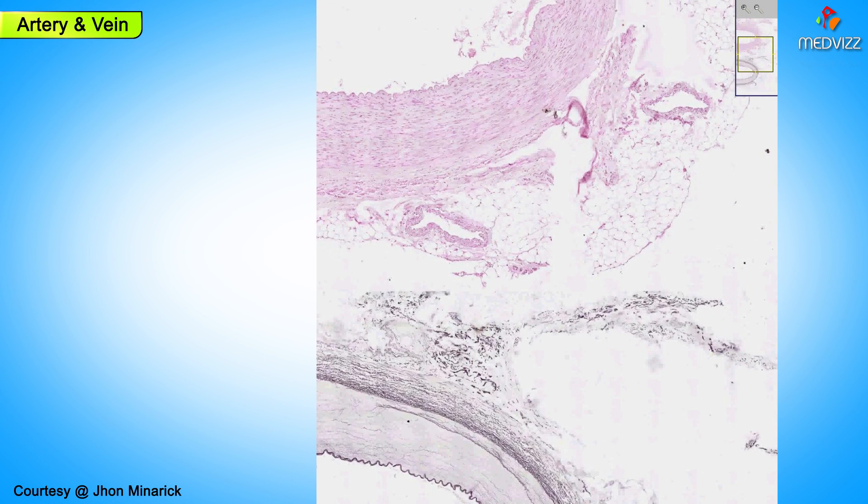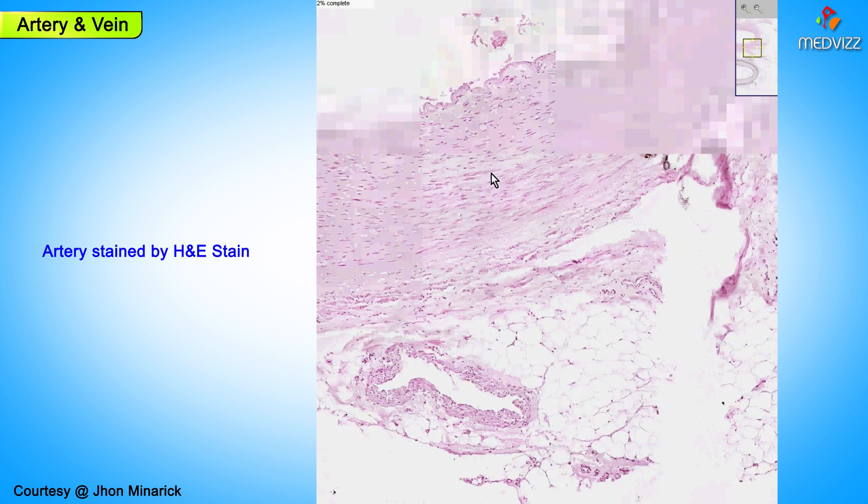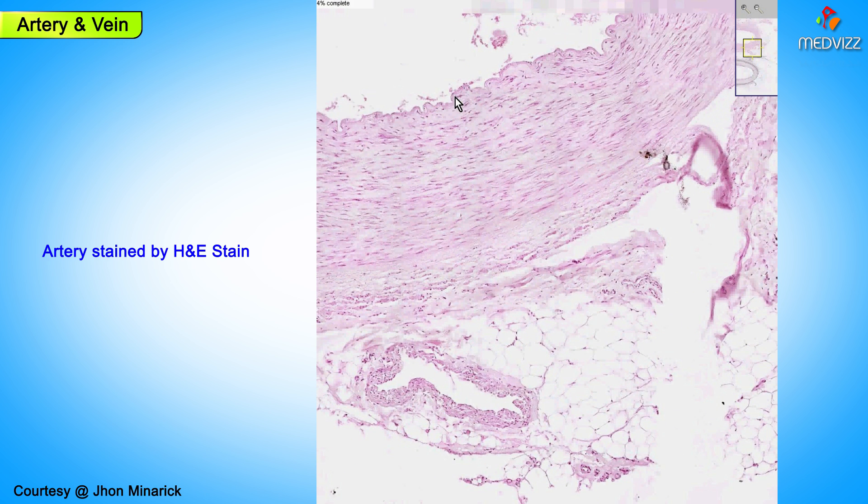Here is another really nice picture of an artery and a vein on the other side, in which you could see that we have some really nice layers of smooth muscle within the arterial wall. You could see something here that you might imagine as being an internal elastic lamina. Otherwise, the media is just chiefly circular bands of smooth muscle.